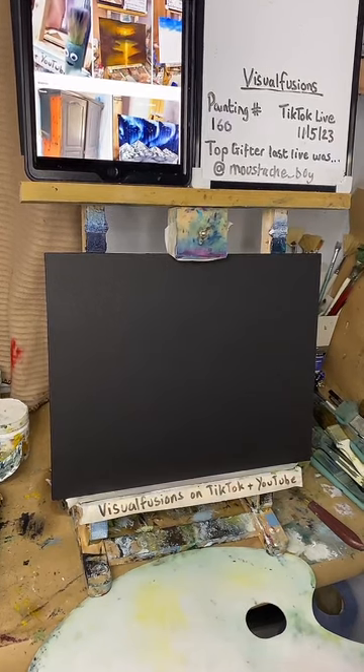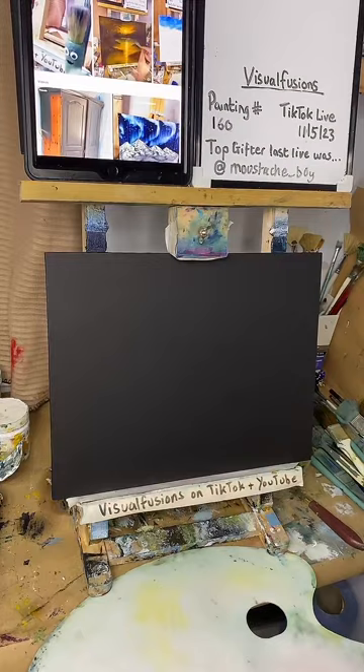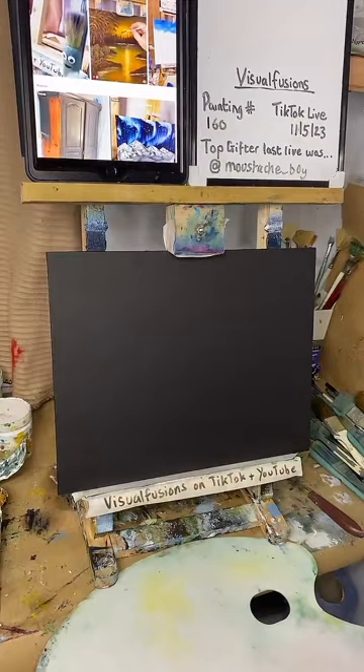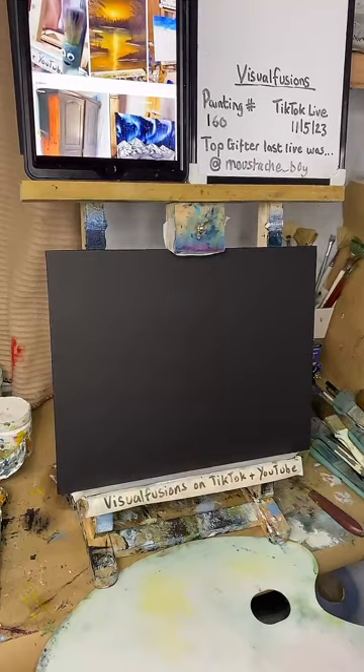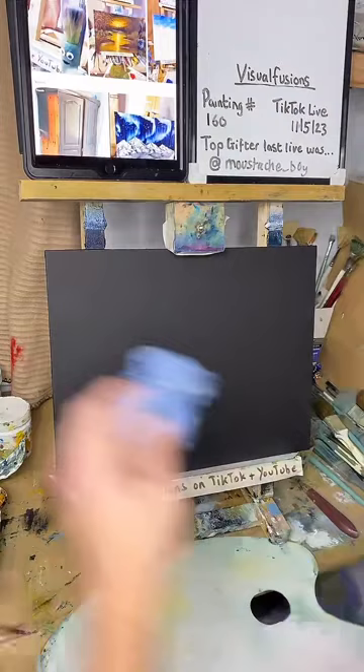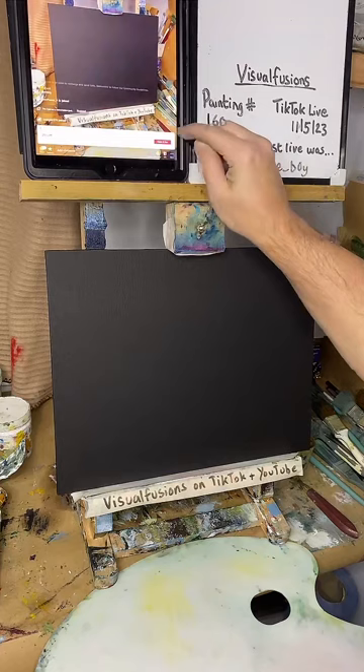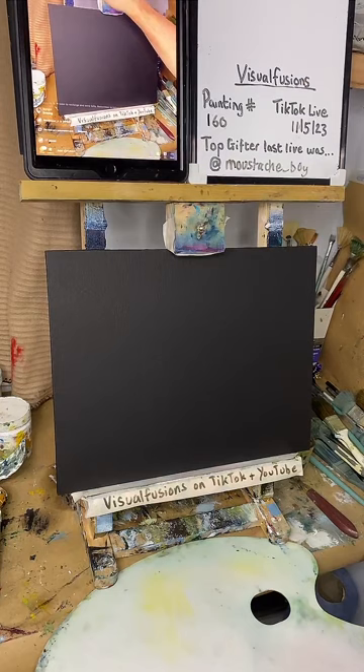We're live! If you're watching back on YouTube, leave a comment, hit the like button, and check out the link in description. Good evening Richard, how are you doing. Last minute ideas to paint tonight. Are we online? Yes. There's 25% off in the shop again on TikTok, which is pretty cool.